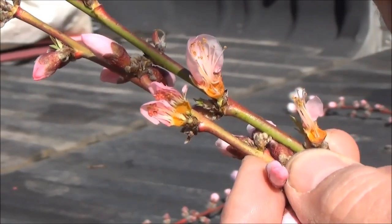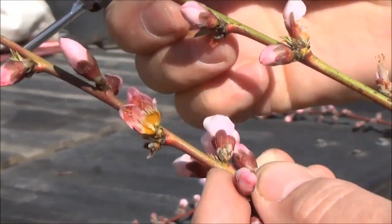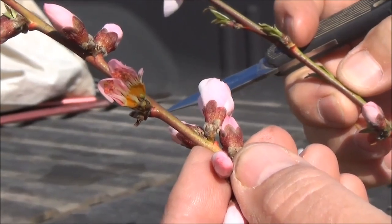Again, we might not need but one live peach on this shoot. And in this case, if it's this way over the whole tree, you probably still have a crop of peaches and can go ahead and take care of them.